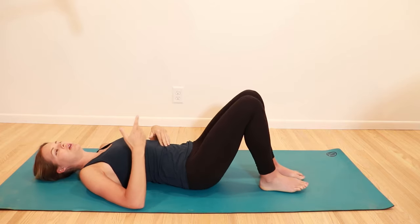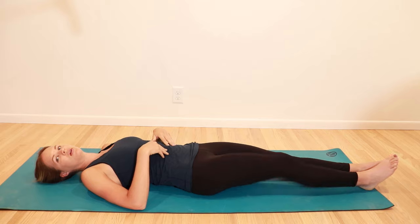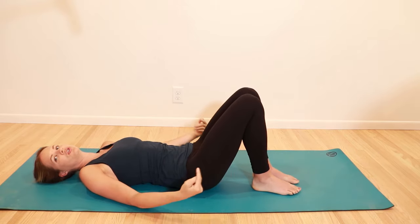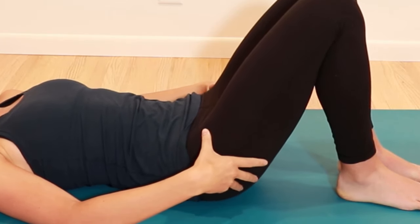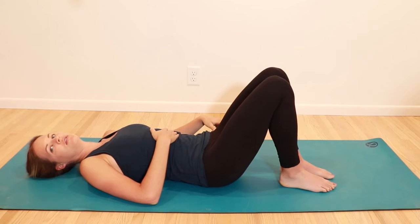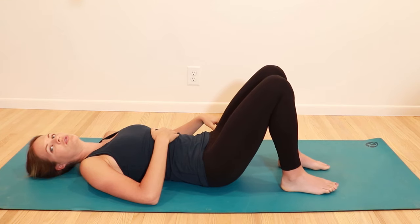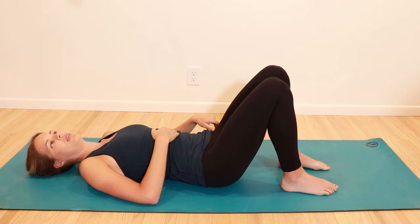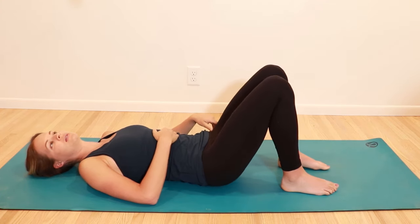We have a couple of variations here. You can either have your legs straight or bent, whatever feels better for your back. You're going to squeeze your glute muscles together and then relax. Squeeze together, feel them activate, and relax. If this is a little too easy or you want a challenge, do a bridge — squeeze your glutes and lift your hips up, and then back down.